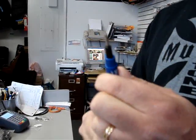Let's see what the screwdriver side does. It's got not just one, but two handy bits. In this case, we're going to use the Phillips bit.